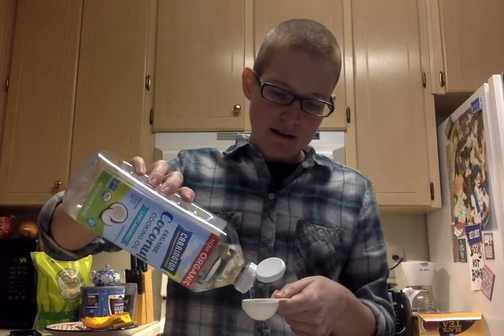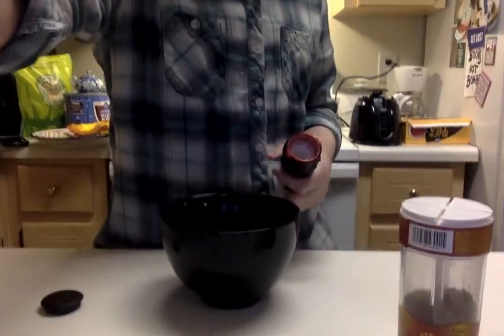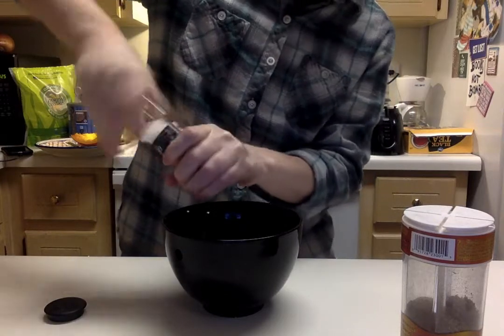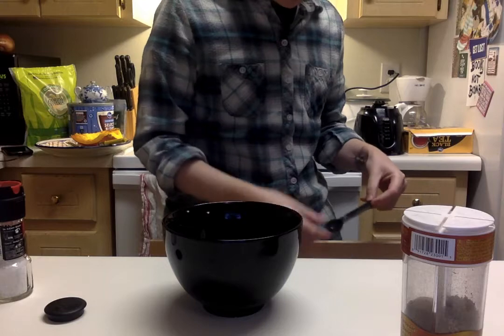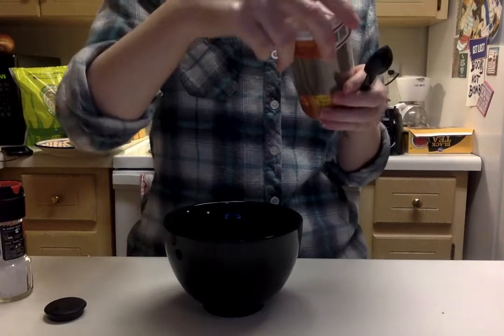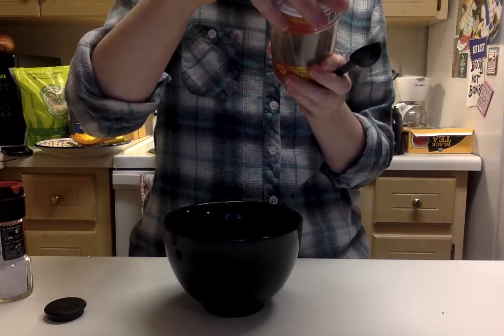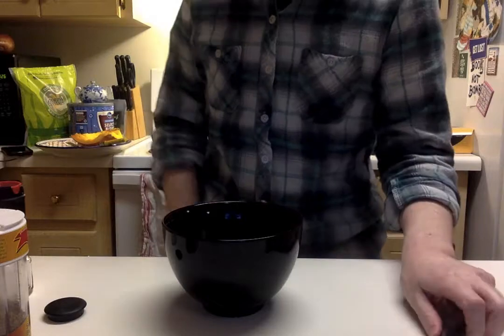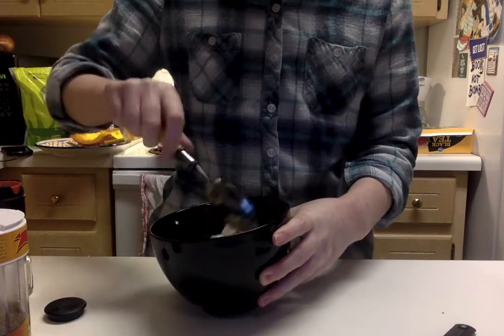I'm gonna add the coconut oil, a little bit more. Then it said a healthy pinch of salt, so I've got salt here and I'm just gonna grind it up. You can always add more salt later, but I'm just gonna kind of overdo it a little bit. And then I'm gonna do a teaspoon of this Sicily blend which has garlic powder, onion powder, pepper, paprika, red pepper, and other spices in it. I'm gonna add that and just stir it up, toss all those things together. I can smell those spices — they smell really good.